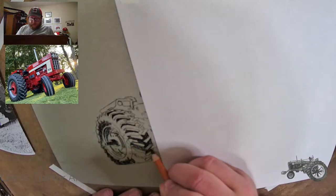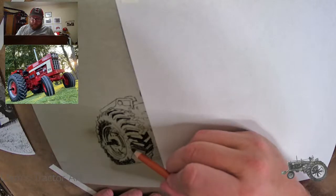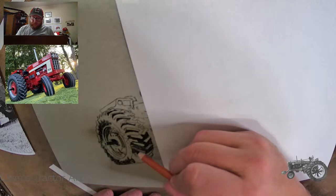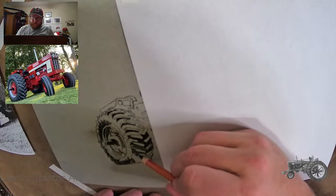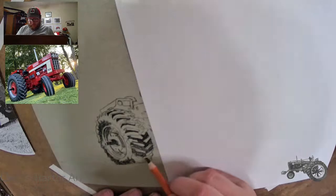I already drew a 1566 before — the one I drew was the black stripe model. I really like these ones with white stripes; they're just a heck of a looking tractor. I really like them.